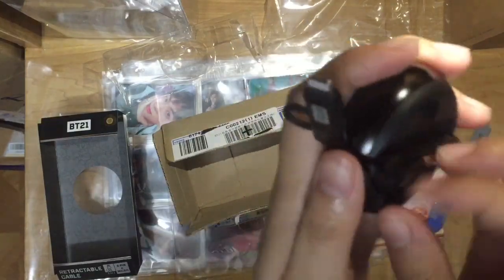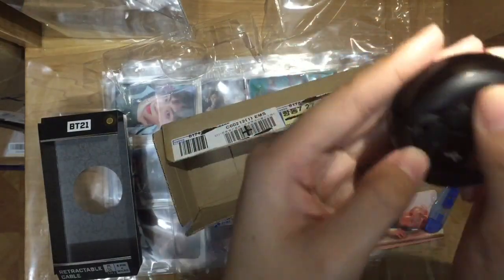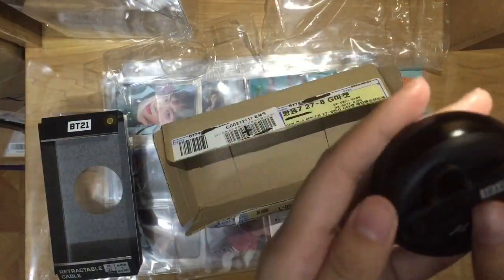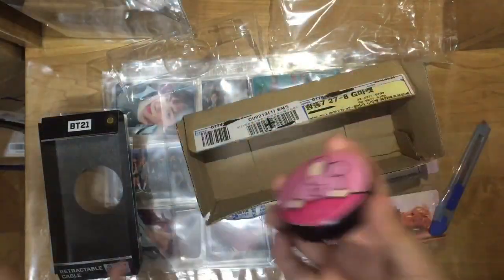It's so easy to keep. I like it compared to the other charger cable — the other cable is going to get tangled in your bed. But this one you just pull it and it's used. Look at Cookie — it's so cute.